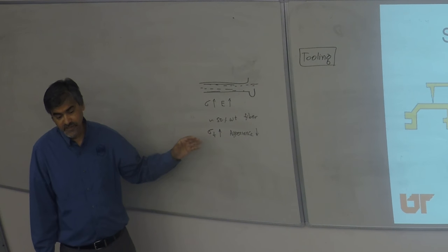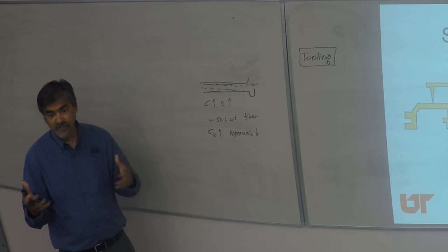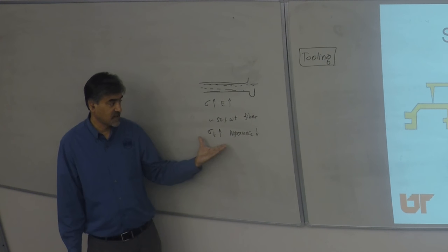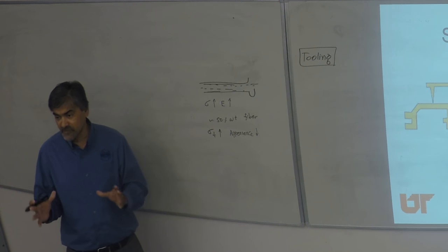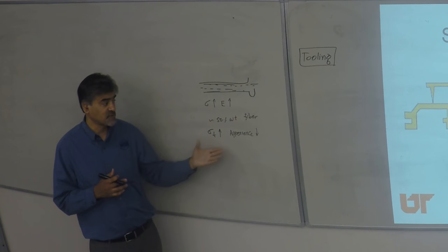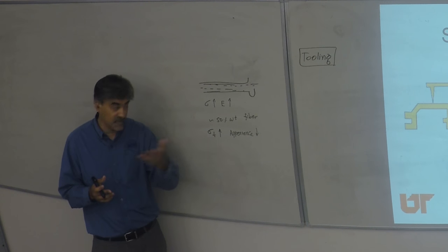If you look at an instrument panel for your car, you have the upholstery which is soft touch, nice ABS, and so on. What's really behind it is 40–50 weight fraction of glass fibers in polypropylene resin, which acts as the structural backbone for the instrument panel. You'll never notice it until you pull out all the upholstery. Many components use this to enhance bumper beams, floor, and under-floor covers.